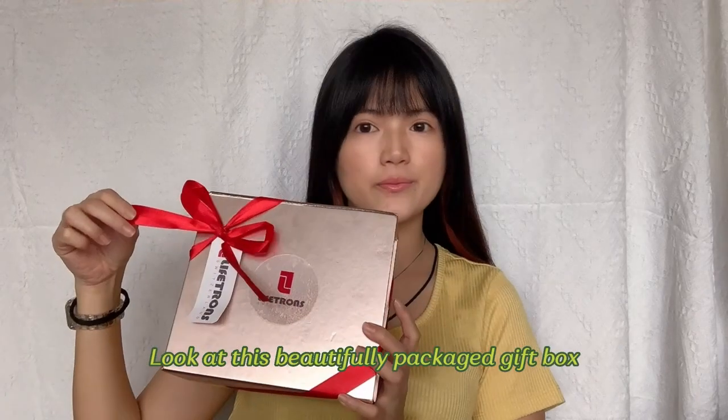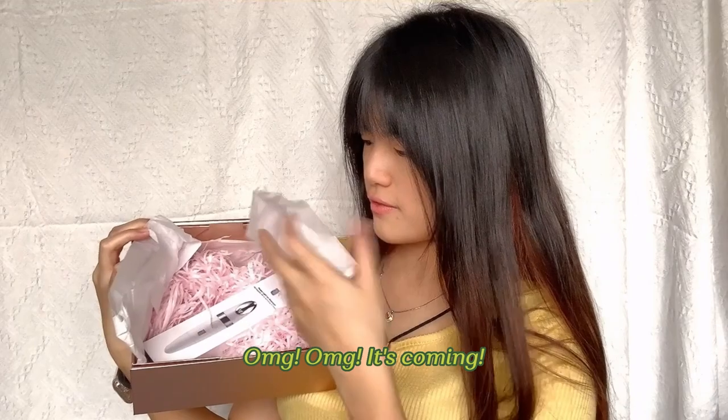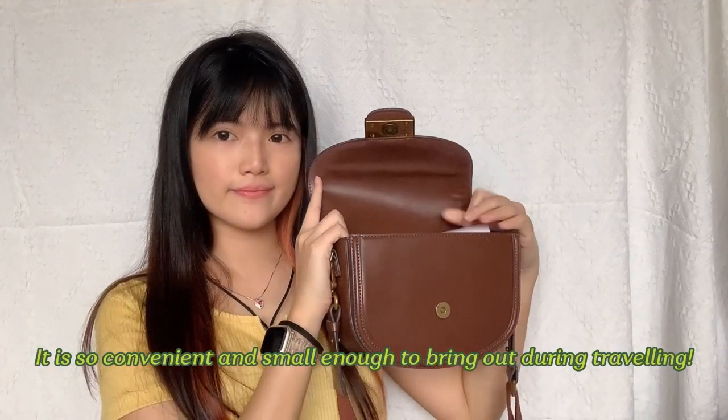Hi guys, today I'm gonna introduce to you something special. Look at this beautifully packaged gift box — wow, so cute! This little girl picture — oh my god! I got a massager from Lifetrend. It's so convenient and small enough to bring during traveling.